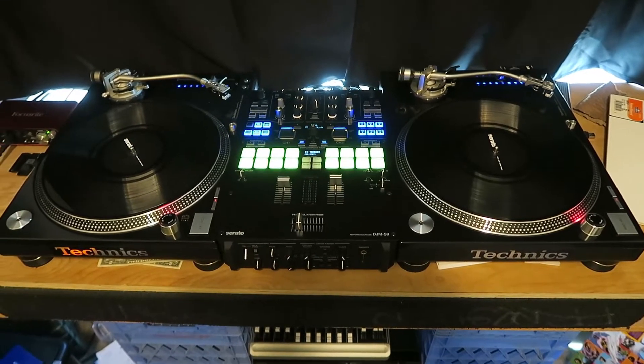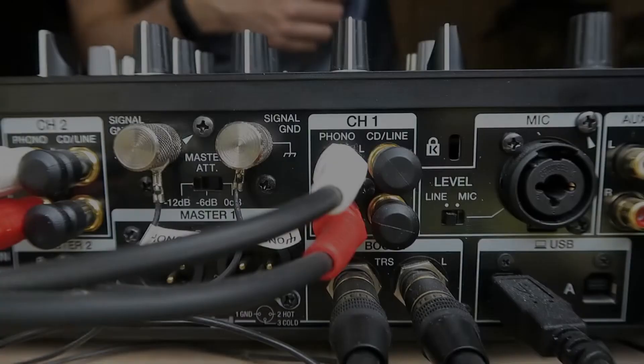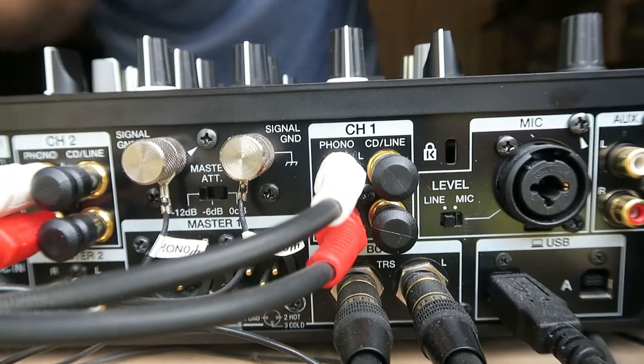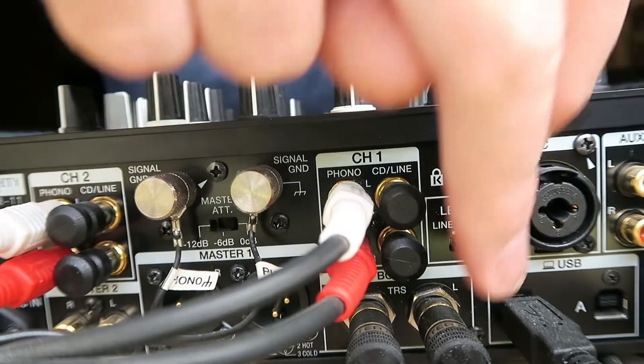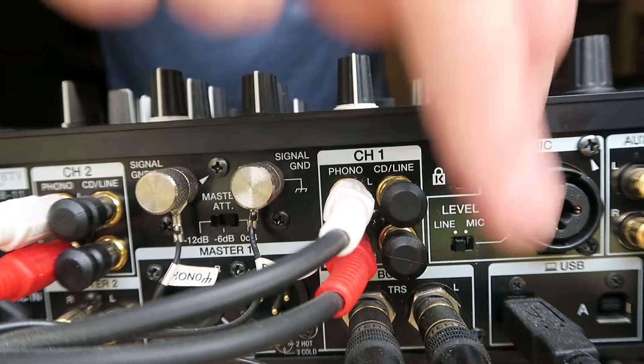First and foremost, let me show you what I am using to mix with. This is a pair of Technics SL-1200s and I have a Pioneer S9 mixer. Here's the back of the mixer. Most mixers these days should have two separate outs — these are my main outs which I am not using, and then these are the auxiliary outs, which are quarter inch, and I am coming out of the auxiliary out to send my signal.